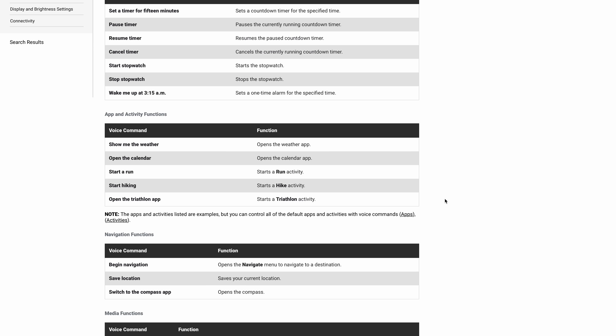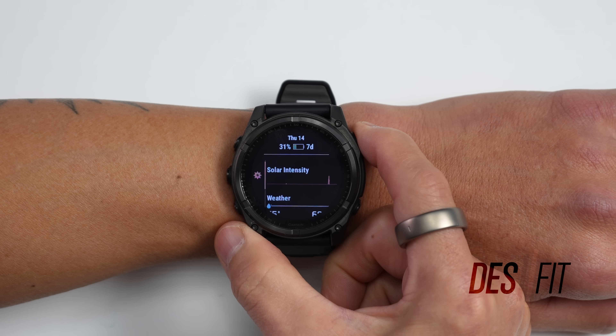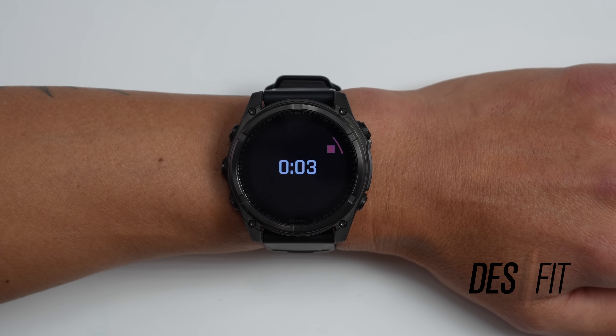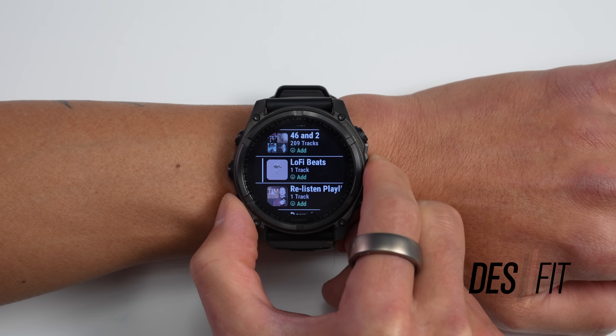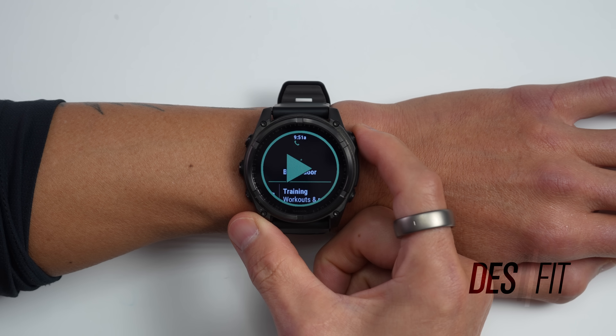The usefulness of voice commands depends on how you typically use your watch. For common activities like starting a run, buttons are probably faster. But for less common activities — like ice skating, which isn't in my standard activity profile list — finding and starting that profile with button presses would take longer than using a voice command. You can also take voice notes on the watch, convenient for quickly recording thoughts while out wandering. These notes are also geotagged, so you have a reference location for when you took them. On the speaker side, you can listen to music stored on the watch — the quality is what you'd expect from a watch speaker, so it's more of a last resort option.